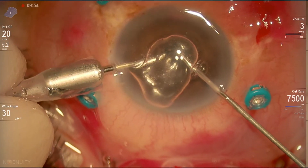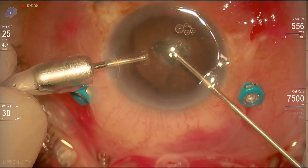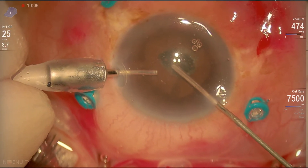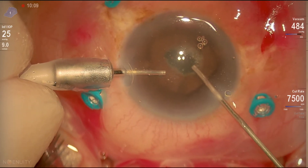Now we'll work on the anterior chamber and improve the visualization by cutting the edges of the membrane that we dissected. But again, we'll try to avoid cutting the pussycinica.